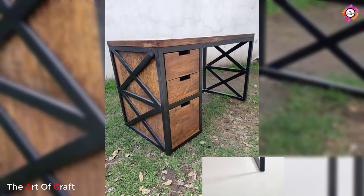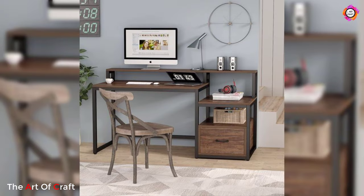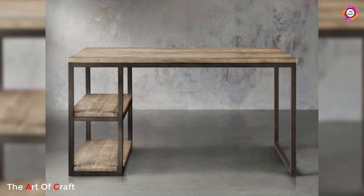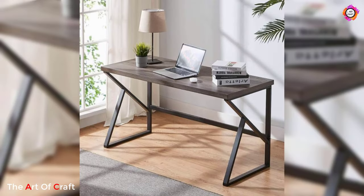A metal work table can be used as part of a modern and stylish room. It is still beneficial to undertake some research into what to expect. By understanding the positives and negatives of such a table, you can make a decision about whether one will work for you.